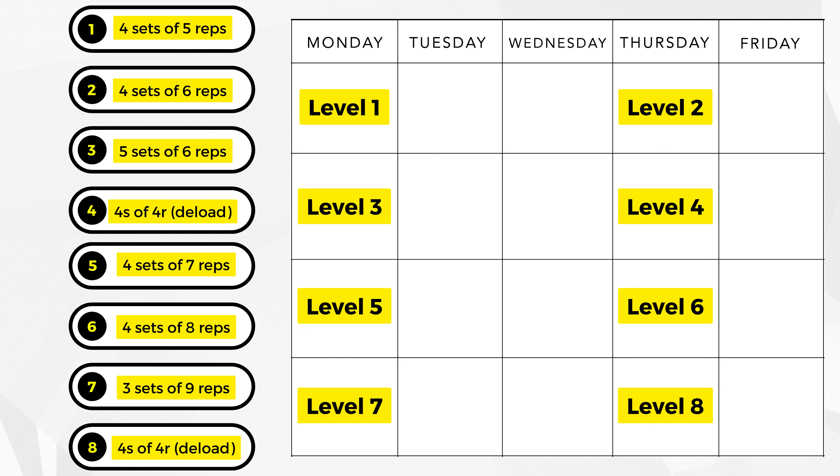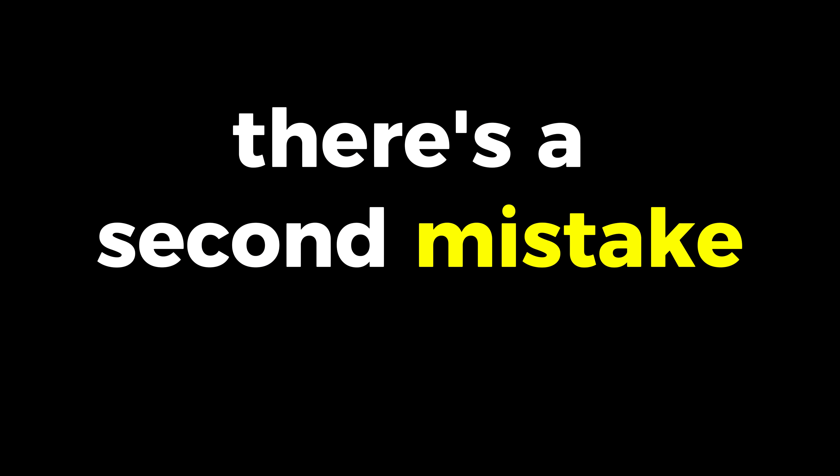This ab exercise blew my system, but most people do it wrong. That's why I want to share what I learned in the past three years, so you can avoid the three biggest mistakes, use the five best progressions, and get there faster — because I was once right where you were.